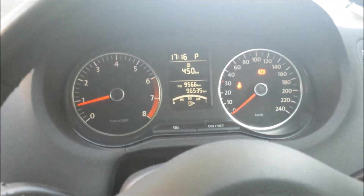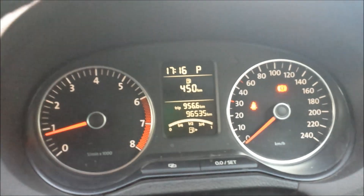It seems a bit noisy because the car hasn't been serviced, but it's not a lot of kilometers. There's an AUX cable over here, a 12-volt power supply, and I think that's where the USB is meant to go.